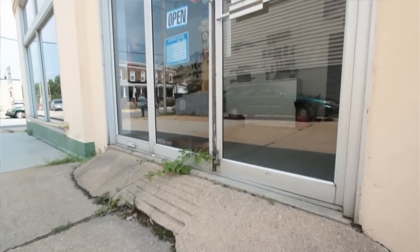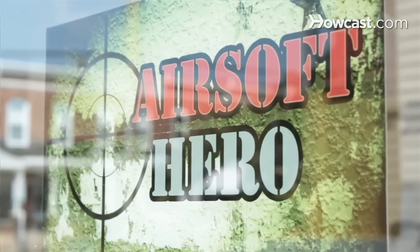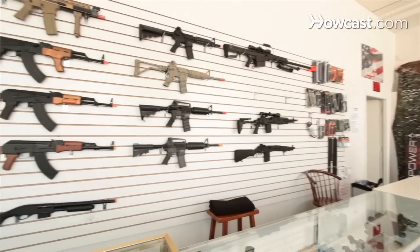Hi, my name is Peyton. I'm the manager of Airsoft Hero, located in the historic district of Hamden in Baltimore, Maryland. And I'm Joshua Meyer. I'm the tech here at Airsoft Hero.